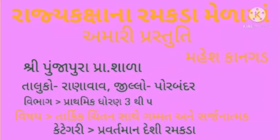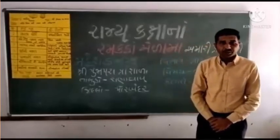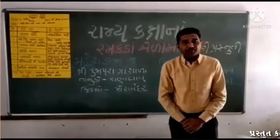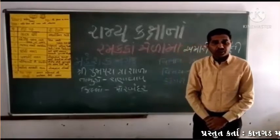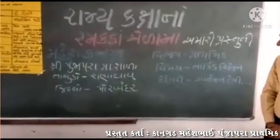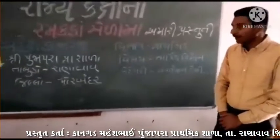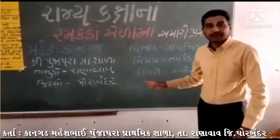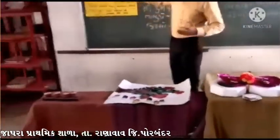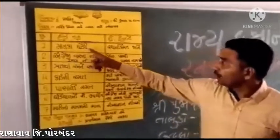Welcome to the program. Thank you for joining us. સાત કૃતિઓ દર્શાવવા જઈ રહ્યો છું, જેની તમને વિગતે સમજાવ કરૂ. પ્રથમ કૃતિ છે.